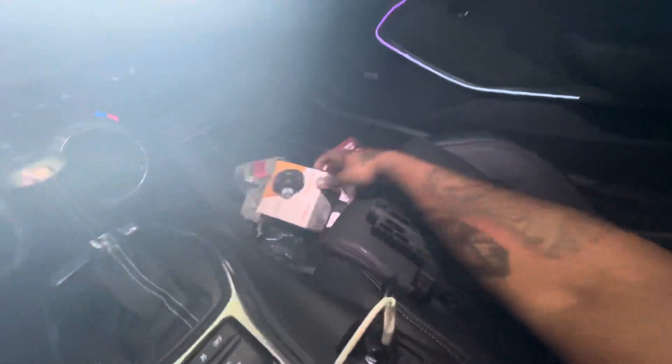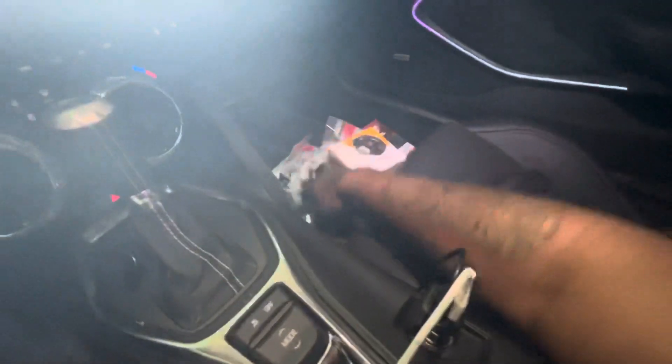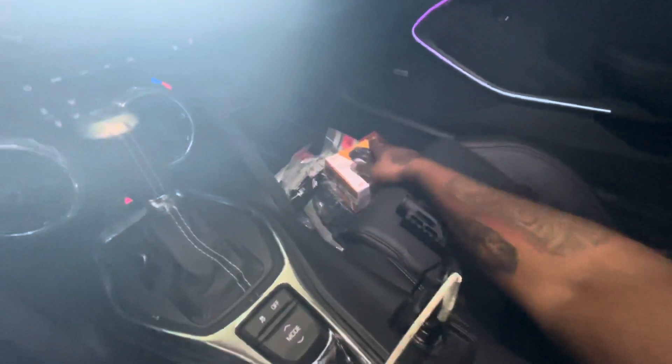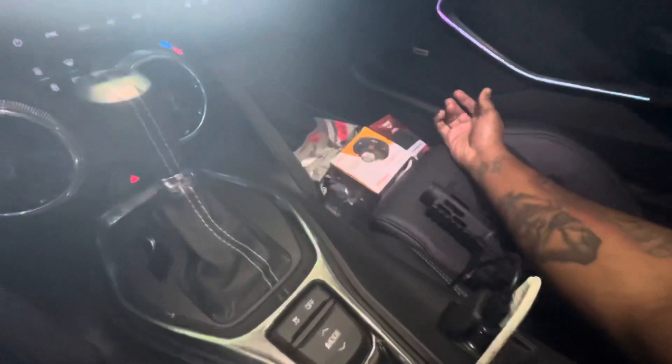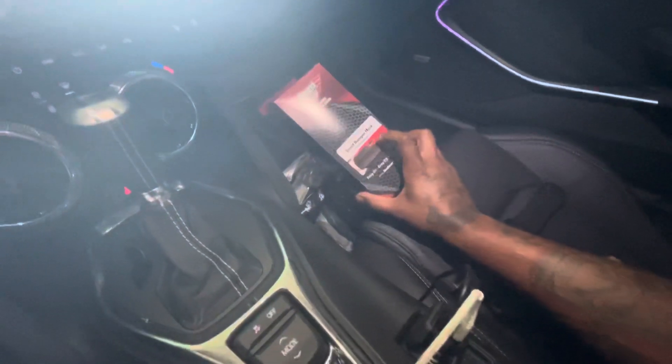I'm gonna put two horns going back there. And you gotta have the adapters if you're putting speakers in the doors — I saw that you had to have adapters. This right here is for the front, so that stops all the rattles and stuff like that.